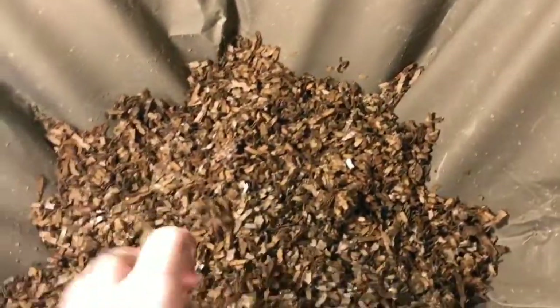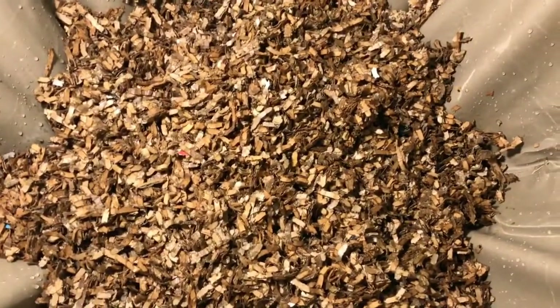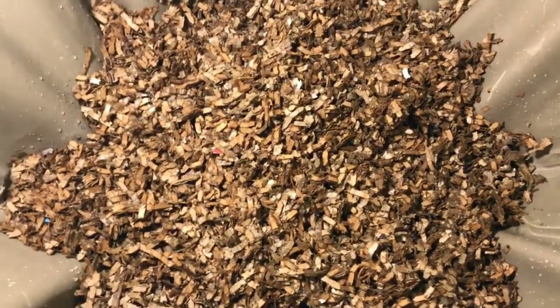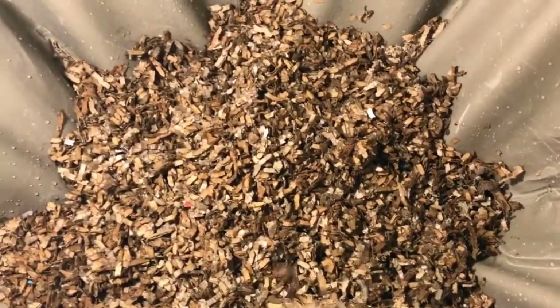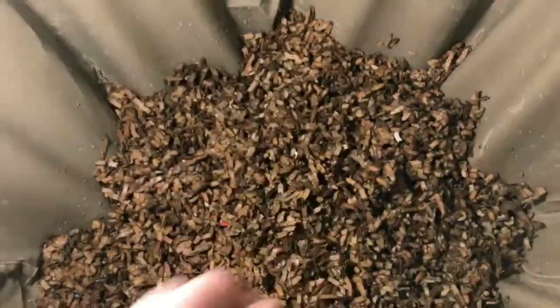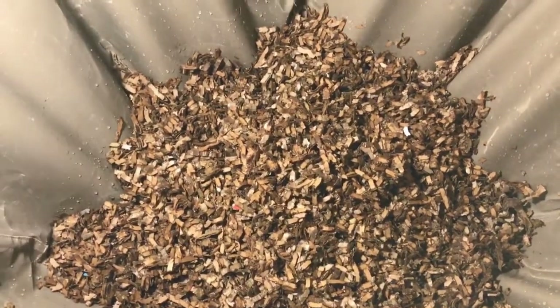I have a few more handfuls of cardboard to add — probably after I'm done shooting this video. I don't want you guys to watch all of that, but I did want to jump down below the system and show you what I'm going to be using to harvest this bin, so I will be right back.